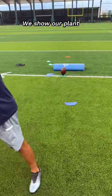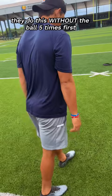We show our plant. He's doing a 4-3. They do this without the ball five times first, and they do it with the ball.